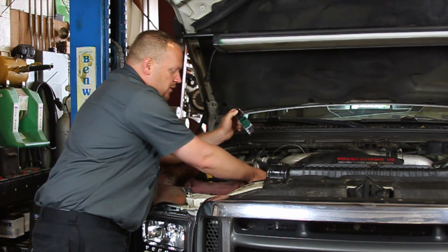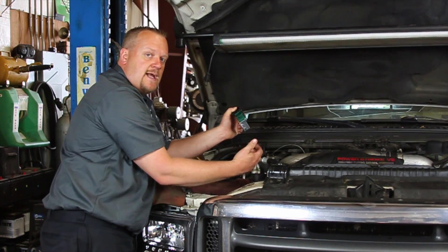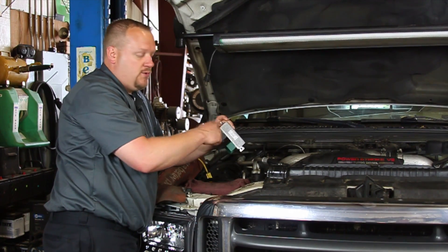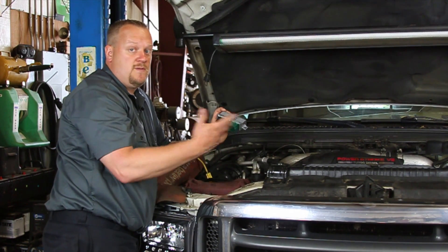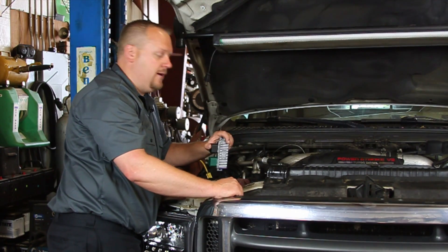We're going to remove the intercooler tube here just to get it out of the way and open it up so we can see a little bit easier. But essentially it's two bolts, two electrical connectors, and that's really all that's involved in doing this job.